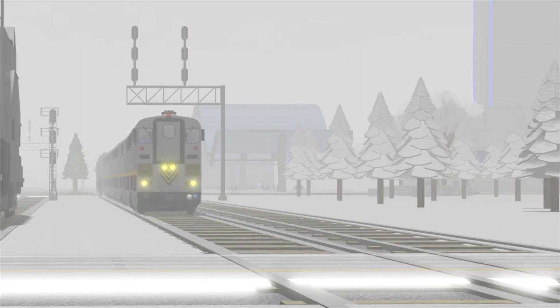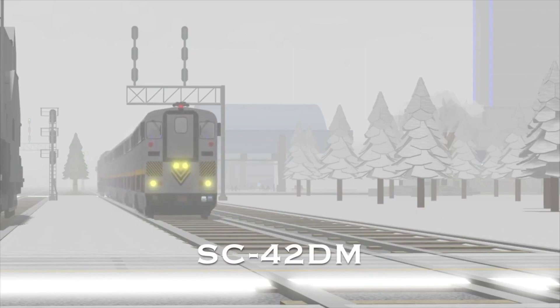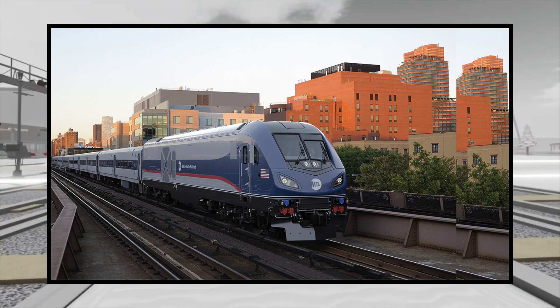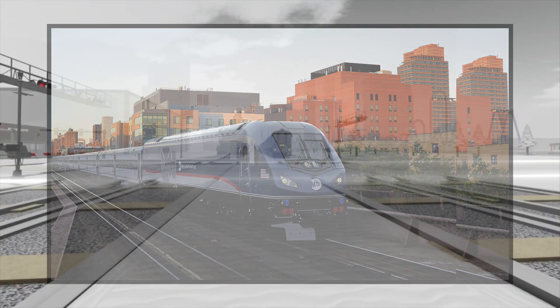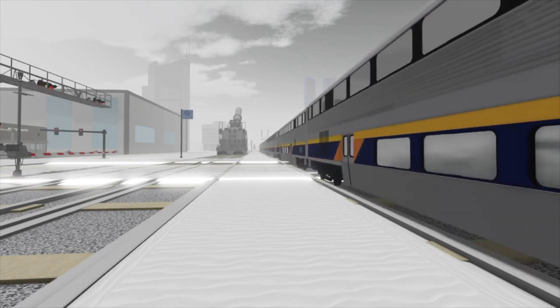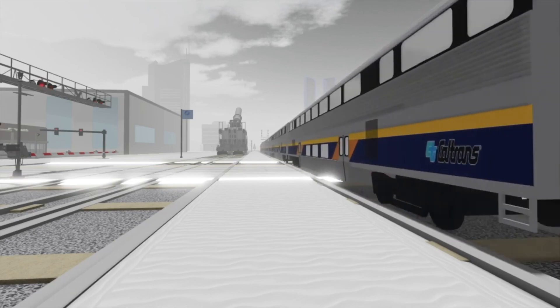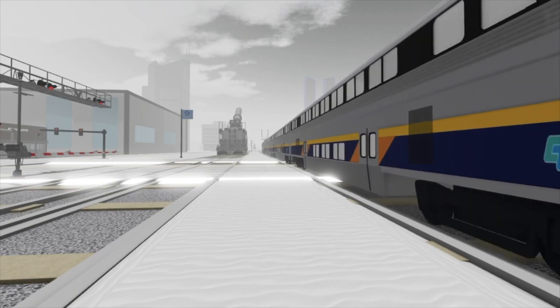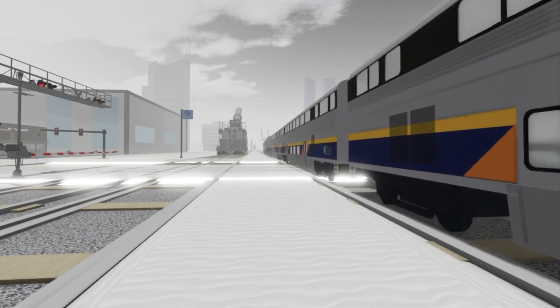The fifth and potentially last variant is the SC-42DM. This variant has the same streamlined nose and pretty much the same design as the ALC-42, though it is a dual mode version poised to be used by Metro North. Since this variant doesn't have a model-specific name such as SCB, SCV, or ALC, it will most likely be used by other commuter railroads — potentially LIRR or other commuter railroads that use dual-mode locomotives.